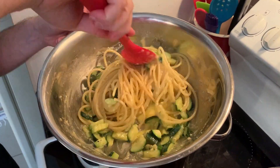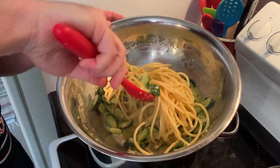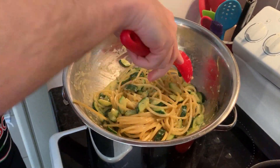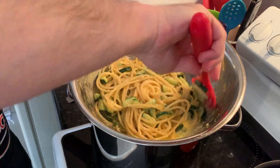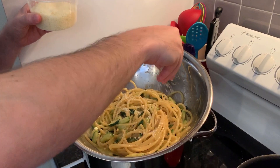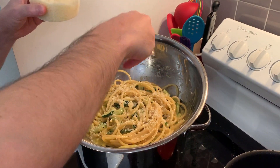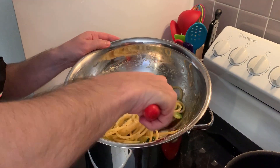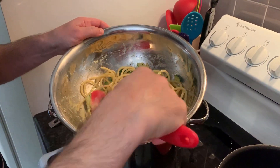Pepper you add as you like it. I forgot to mention — you need to add a bit of salt towards the end with the zucchini, not at the beginning but towards the end. Bit of cheese on top. And this is ready — we do the last mix. Look at the cream, look at the creaminess!